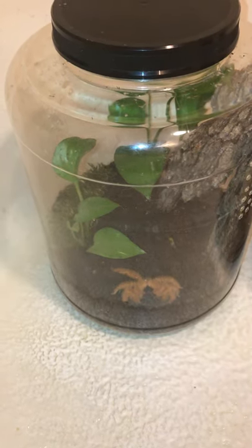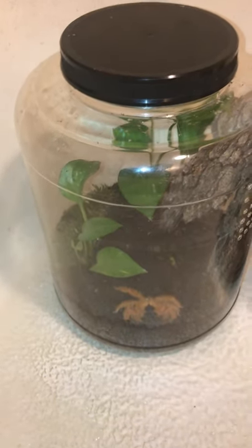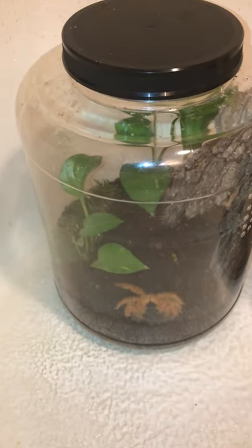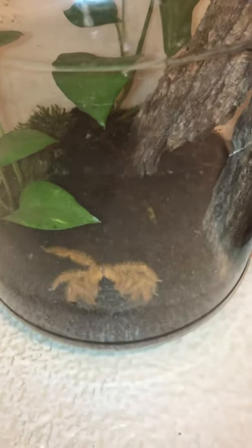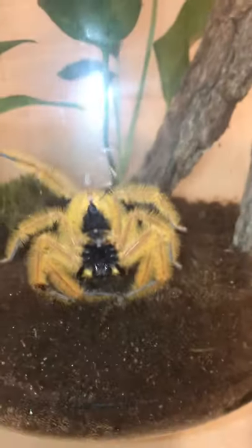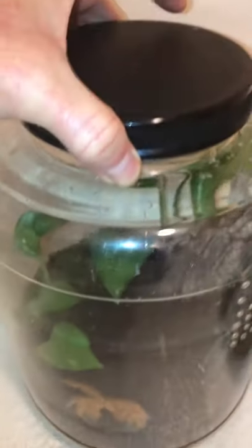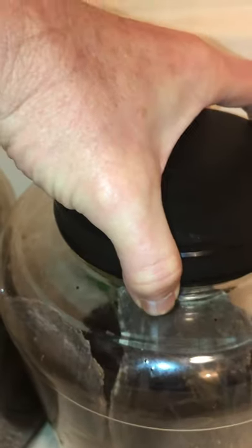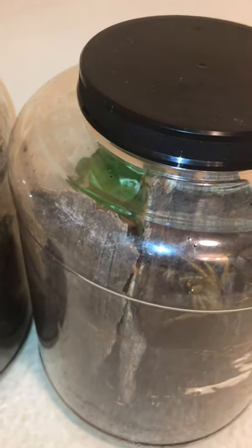In March of 2020, I decided to try my hand at raising some of these Heteropoda David Bowie Malaysian orange huntsman spiders, and it took about a year for them to reach maturity. There's the female and here's the male. Now they both matured, they both molted — both found molts within the last five days.